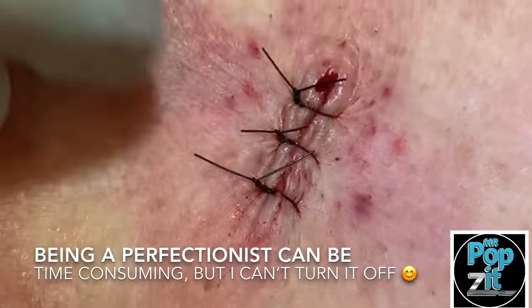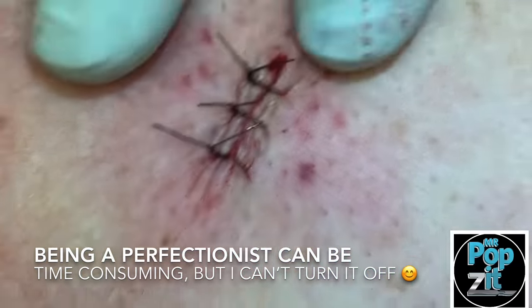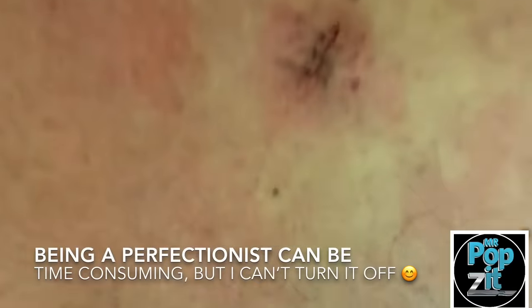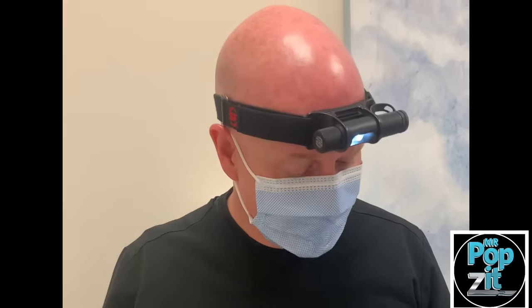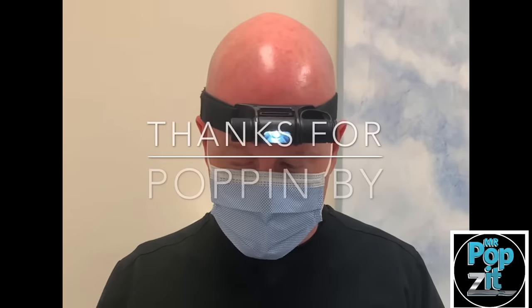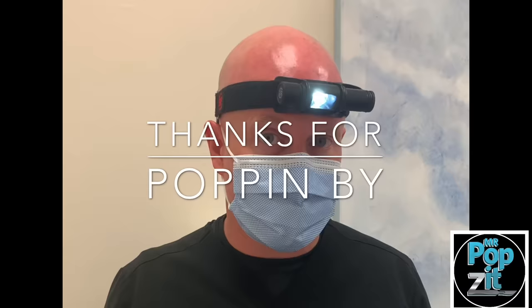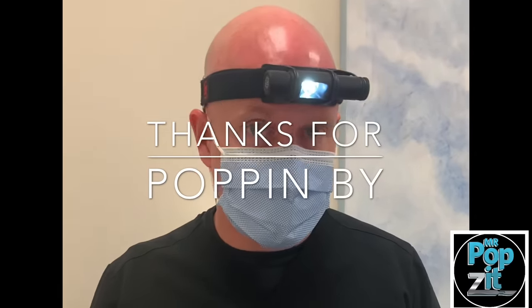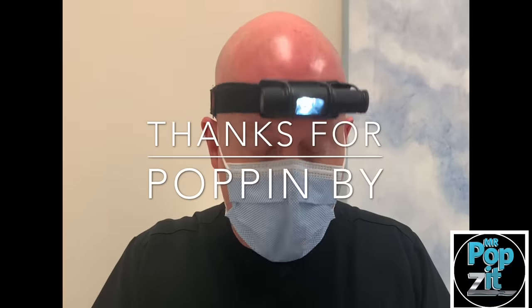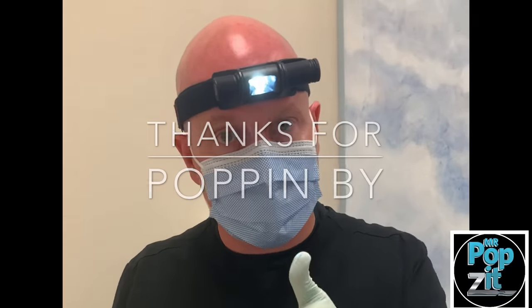That looks good — just a little 1.5 centimeter, maybe 1.2, and that's it. Thanks for popping by. That was just a small cyst that was bothering him — it was under a lot of pressure actually. Sometimes the smaller ones don't look like much, but when they're really packed in they can cause discomfort, itching. You start messing with them and that's what can pop them or get them growing bigger and cause more problems. We like to get them when they start feeling that way — when they're really packed in, it's time to take them out.